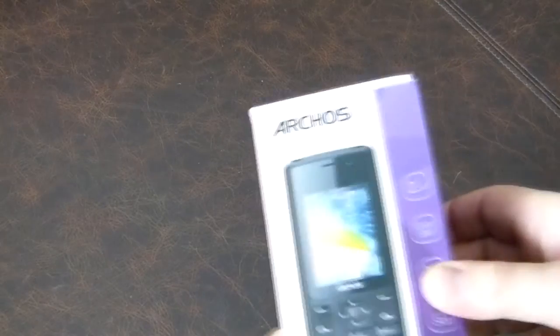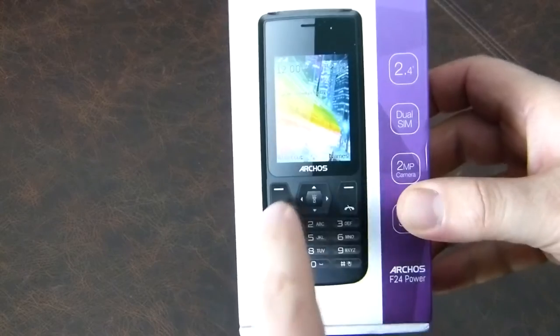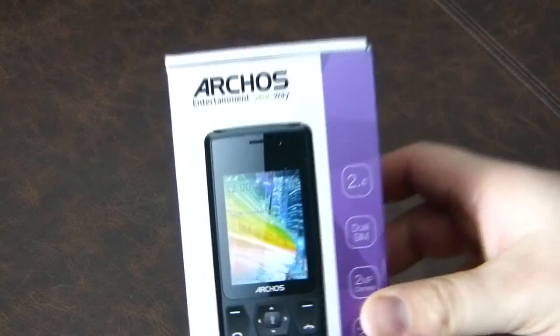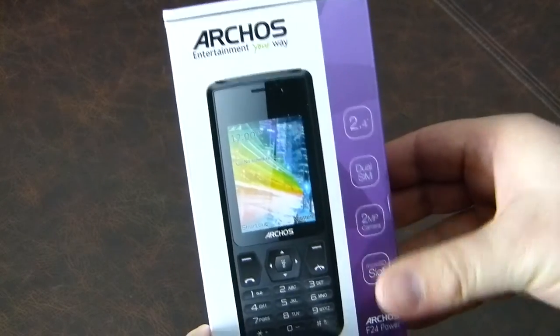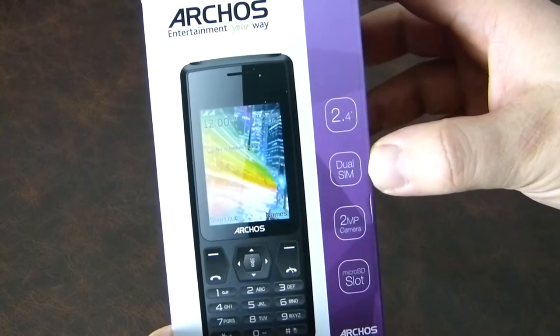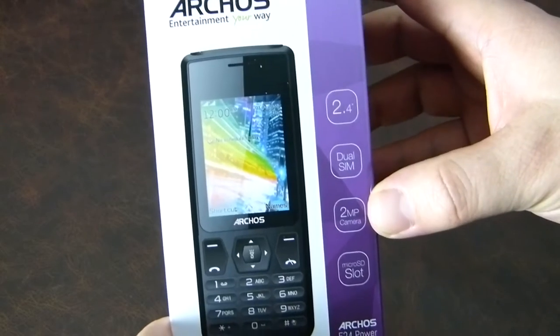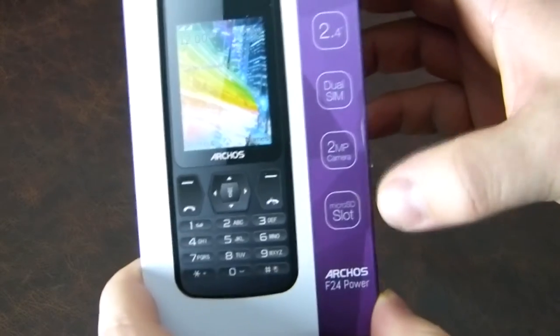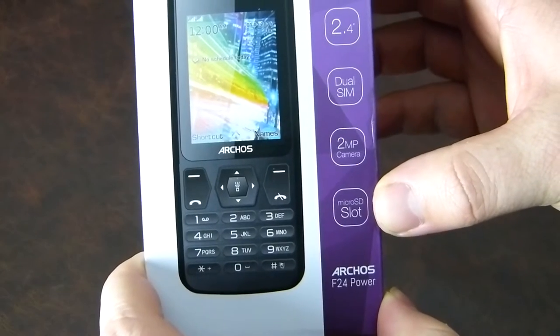Hi there folks, Gareth here. I'm having a look at the Archos F24 Power — it's got a T9 keyboard on it. One little feature is going to make you go 'oh, that's an interesting idea.' It's got a 2.4 inch screen, a dual SIM setup, a 2 megapixel camera — it's been a while since I've seen those numbers — and a microSD card slot.